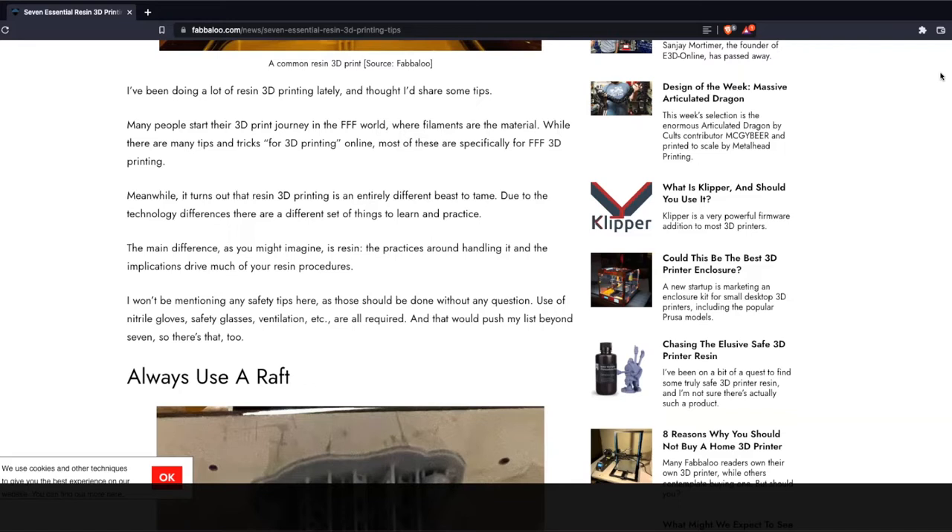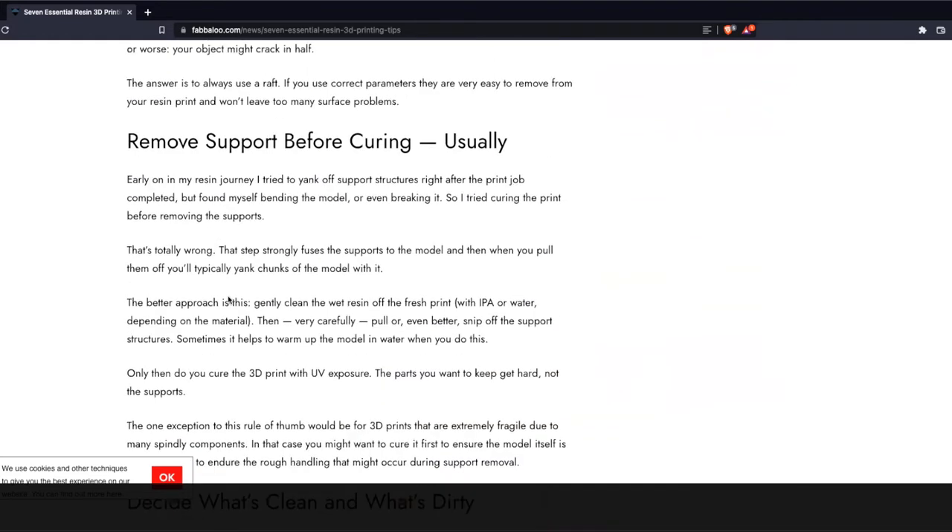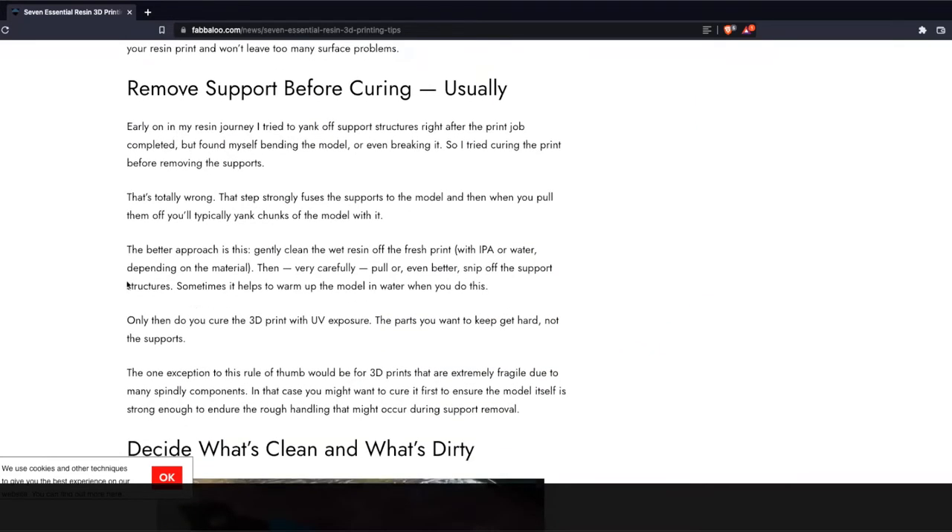It all depends on your dimensions, but if you're printing something that's only a couple centimeters cubed, regardless of shape, that's doable with a couple of resin printers. But if you need one part and it's larger, let's see — yeah, they fit three of these. This is going to take a while.